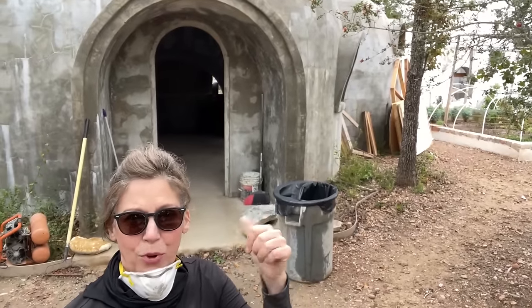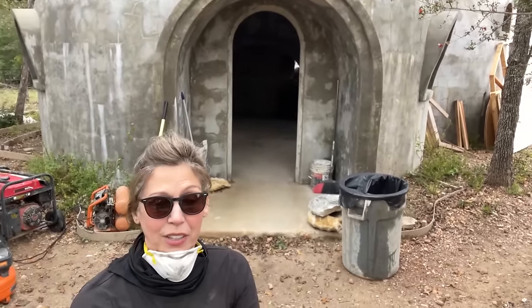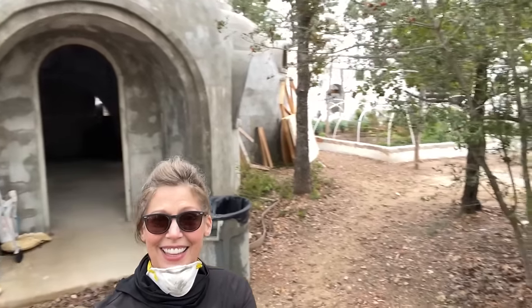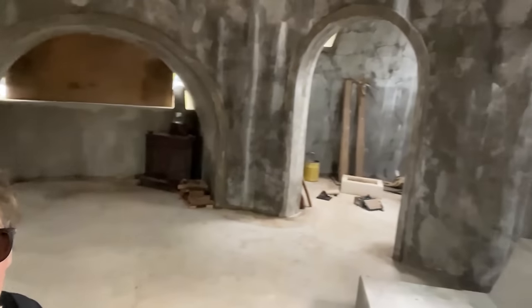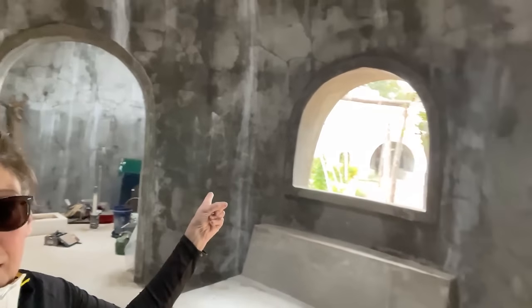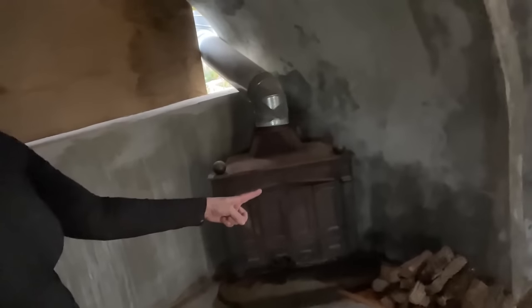This one behind me is more or less the type of structure that we will be building, and eventually these will be accommodations for people to stay in the resort they're building. This is what it looks like on the inside as it gets finished — little rooms going out, little archways and windows. We're also doing the windows in the other one. This covering is just to keep dust and everything out because it's close to where we're working, and eventually you'll build this out to seal it up for heat.